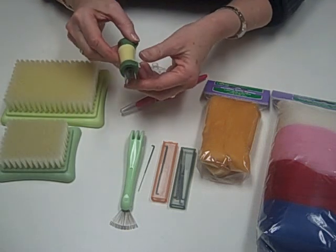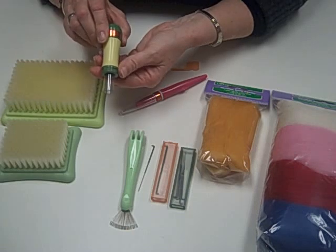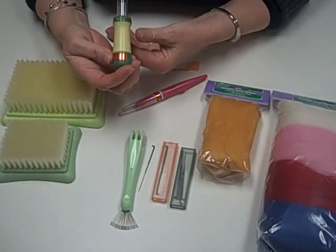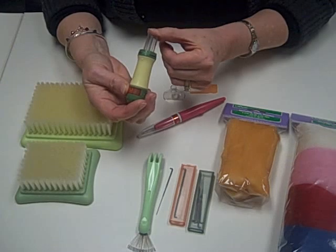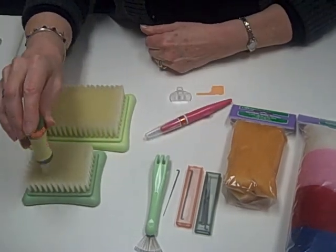We have a five needle felting tool. It's very nice because it has a locked and unlocked position. When it's locked, this doesn't produce the needles. When it's unlocked, you're ready to work into your mat.